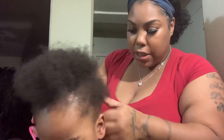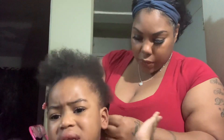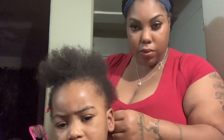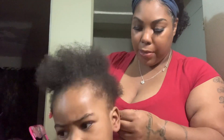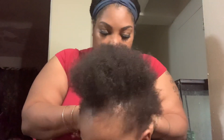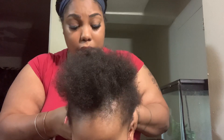Let me just take out the little braids that are in the back. Mia is telling me to stop, but Mommy has to do your hair. She doesn't really like this part — she likes getting her hair done, but not the taking-out part. I'm so cautious about making sure I'm not pulling her hair as I'm doing it.